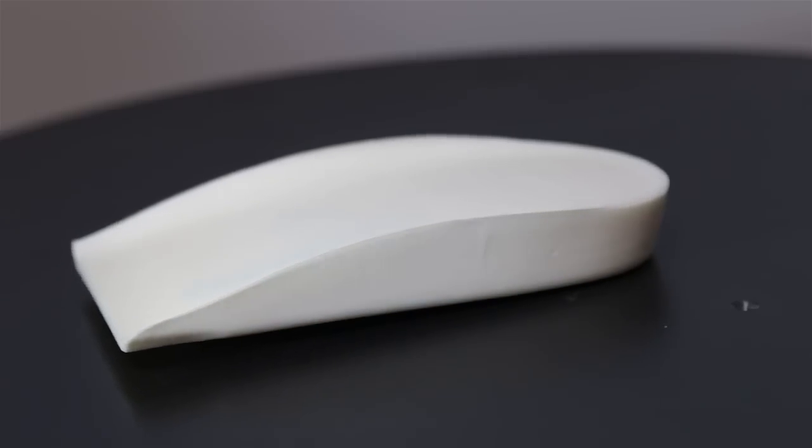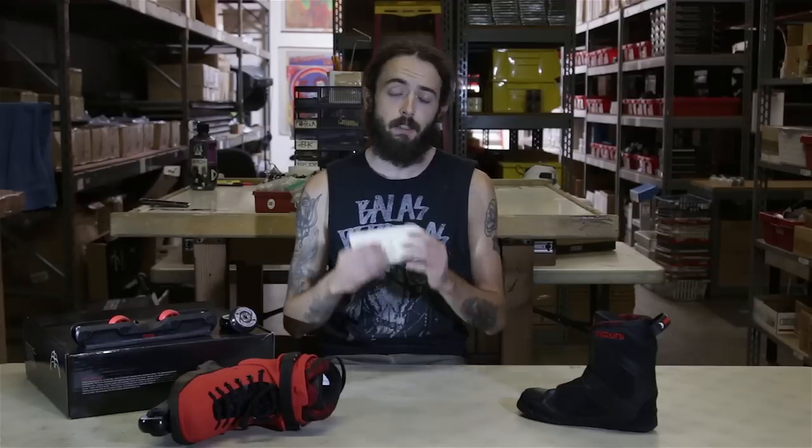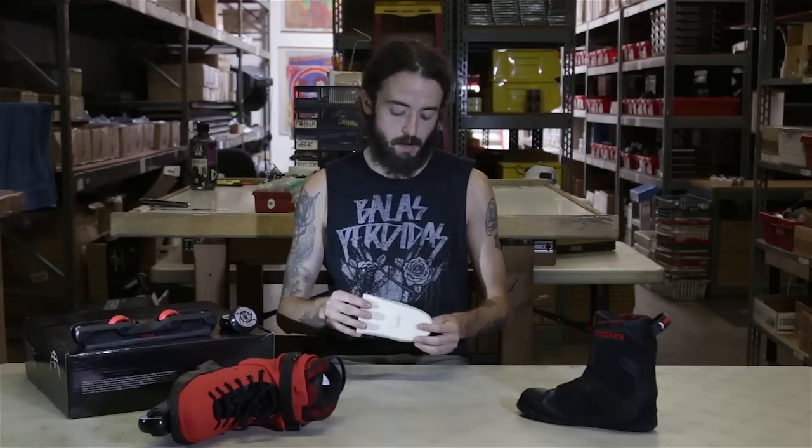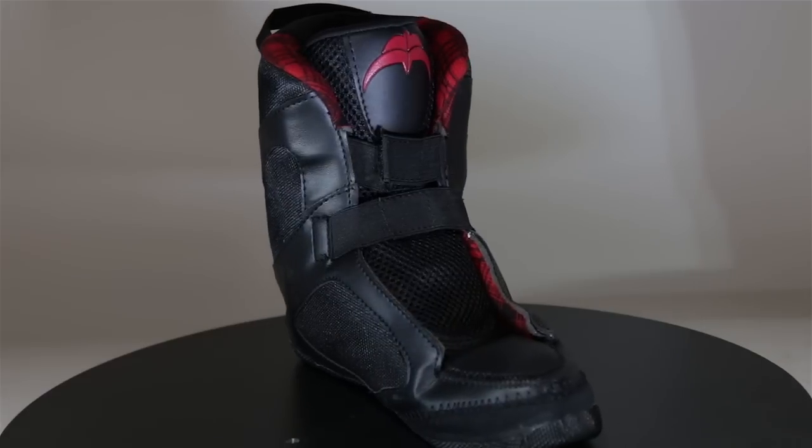The heel pad in Razor SLs is probably my favorite thing. This is like the closest thing you're going to find to a modern day Solomon shock absorber. Nice thick gel heel pad, really going to make the difference when you're taking those big drops. Also, this little square piece in the bottom locks into the bottom of the boot, so you don't have that problem with your heel pad shifting around while you're skating.